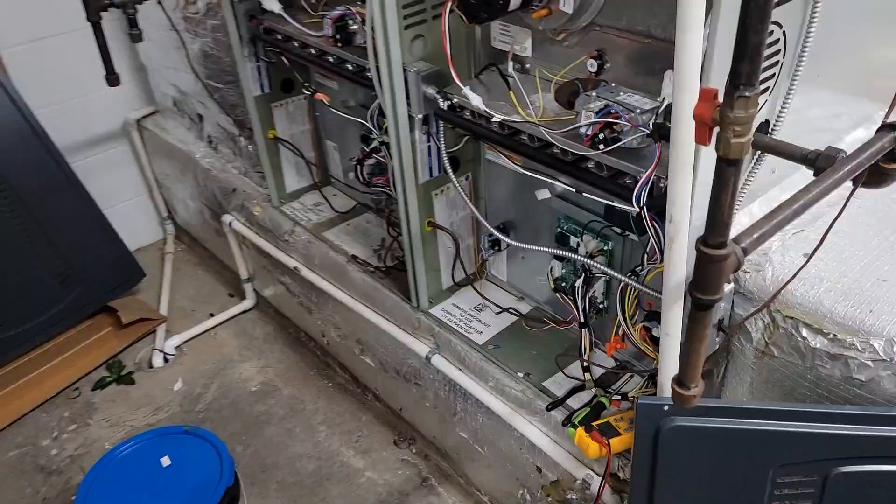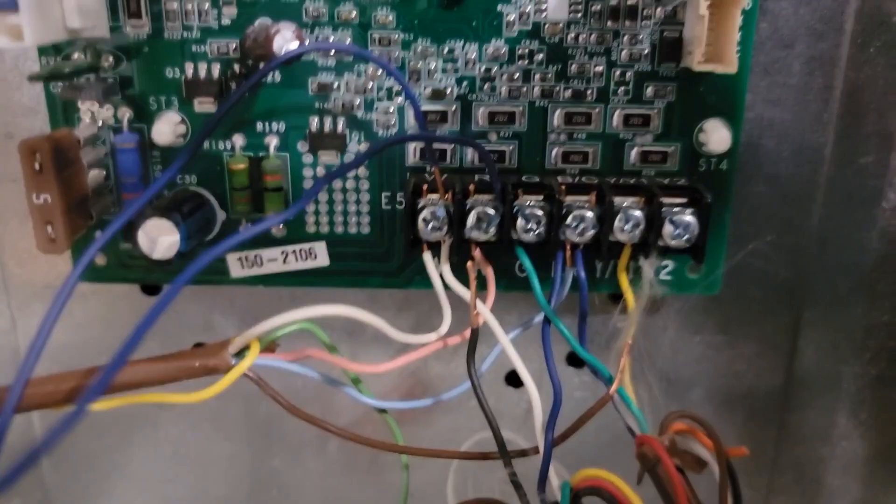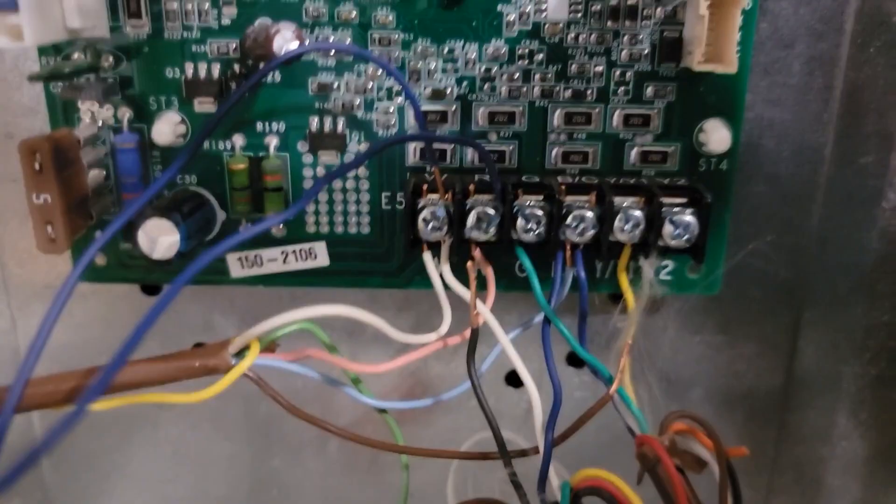Before we move forward, I want to show you voltage checking with a meter. I'm going to put my meter on volts AC and go from W to R. W to R — 29 volts. Now I'm going to put a jumper between W and R, like I'm turning my thermostat to heating. I've got a jumper between W and R.